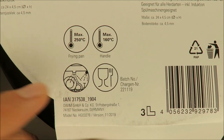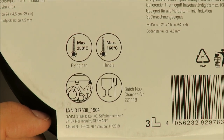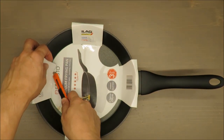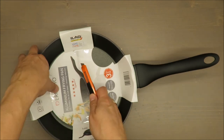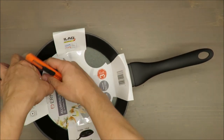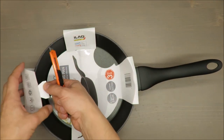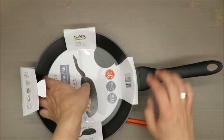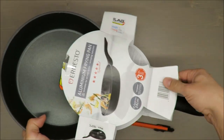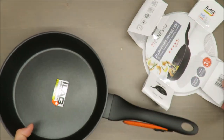And actually that's all. So let's check how it looks. For me, one of the most important things is that it can be cleaned in the dishwasher.